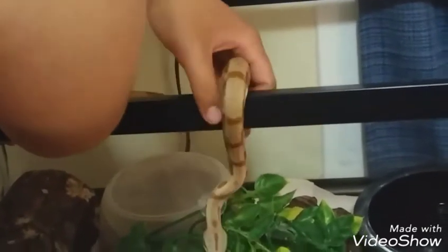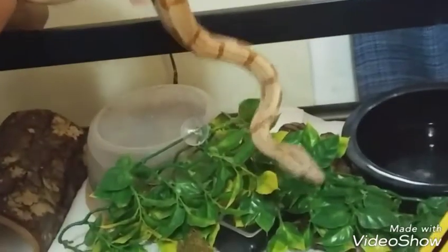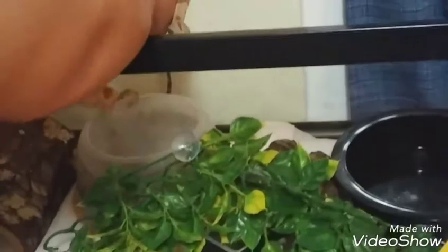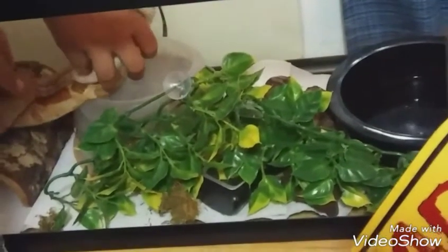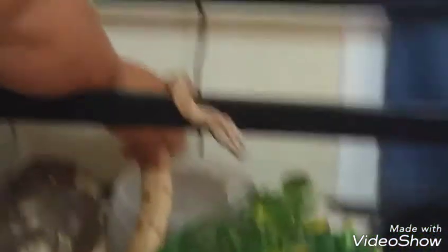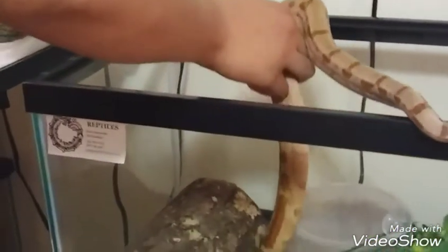Wait, what are you doing? Careful. He's like, I don't want to go back in. Don't put your hand there. Stop it. Here's an idea — get him back in. There he is, y'all. Sorry.